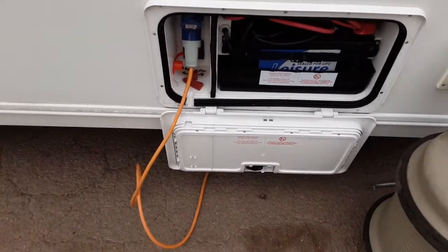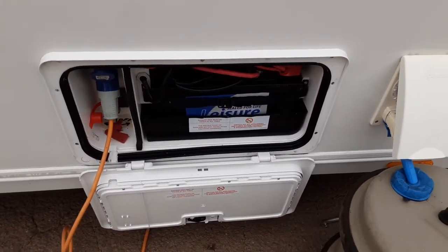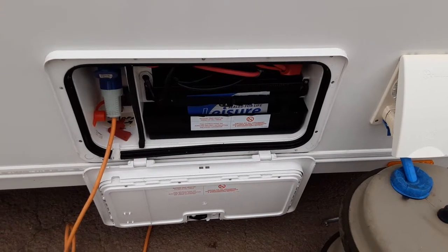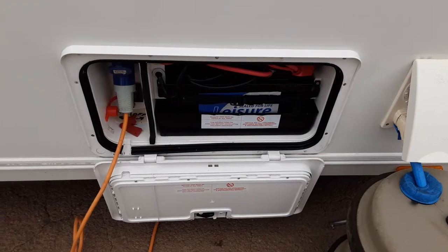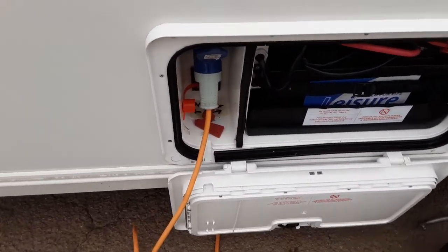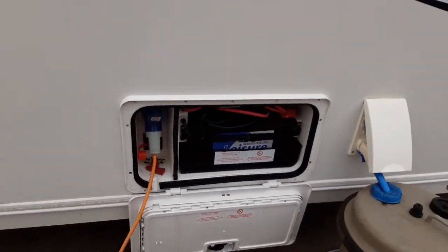You then have your leisure battery and your mains power lead coming to the side of the van. The mains power lead connects to the power on site, and the battery itself will run the 12-volt lighting and anything else that runs on 12-volt inside the van. Behind the power lead, you've got the motor mover power switch, which we'll actually demonstrate while you're here on site.